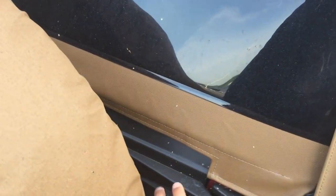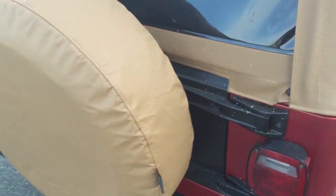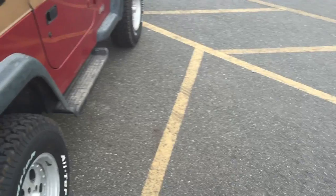The tailgate — a previous owner damaged it on a pole opening it, so they replaced it and it's been painted black. There's a spare tire here, as you can see by the Sahara. It has a fantastic tread, though it's not a KO — I think it's a Wrangler All-Terrain.